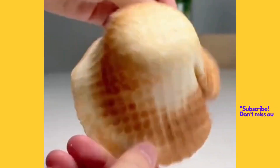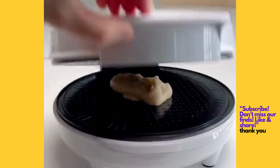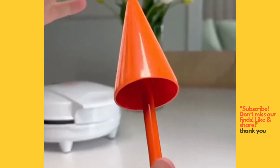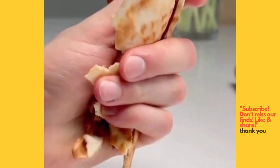You can make waffle cones, bowls, and tubes at home. Put a tiny bit of batter on here, close it between the plates, and just two minutes later you get this. While it's soft, you can use a tool to roll it into a cone or press it into a bowl, and in just a few seconds it turns hard enough to use.